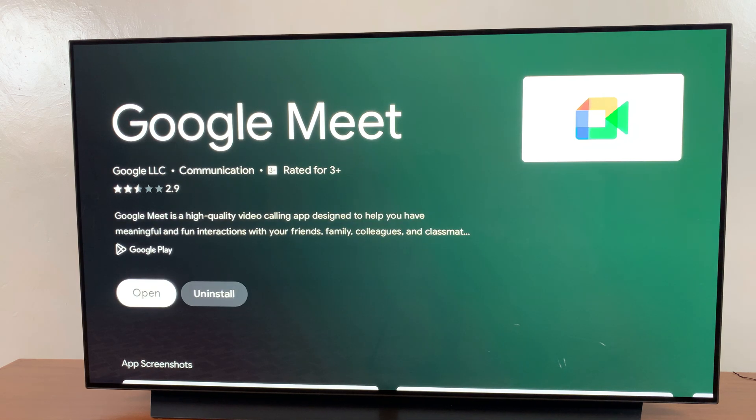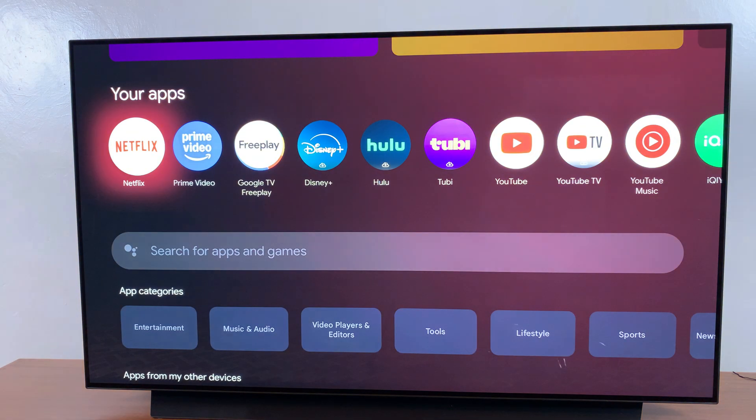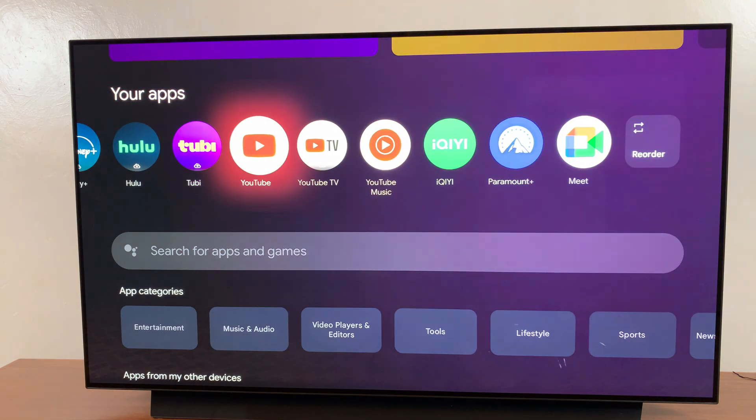Once you've installed it, you can choose to launch it from here, or you can go back to the apps screen and in your apps list look for the app you've just installed.